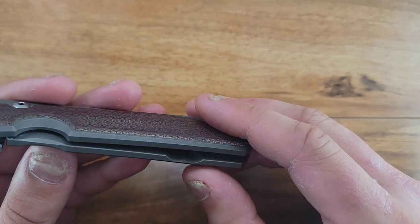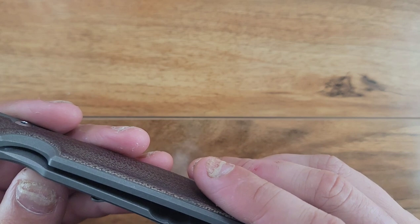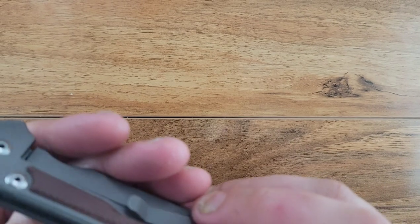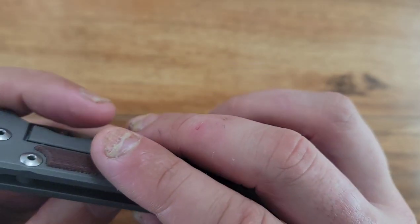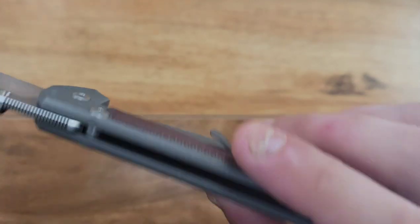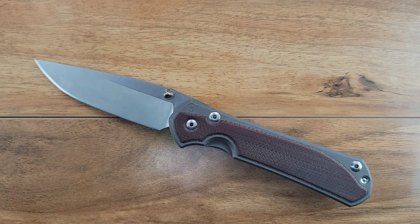There's no cutouts on the inside, although it does show '0-20' and I'm not sure what that means - maybe that's when the scale was made. This is riding on a phosphor bronze situation. There's the stop pin right there, which is also another piece of hardware.